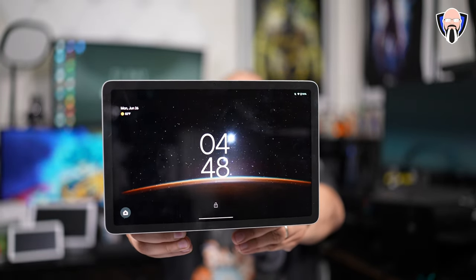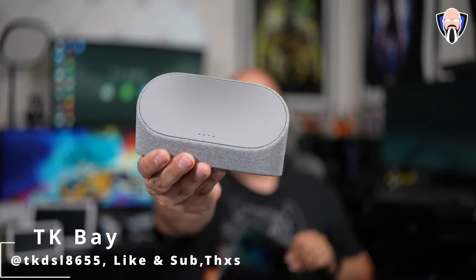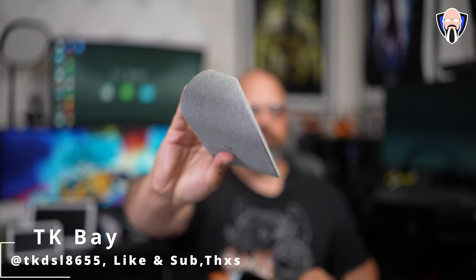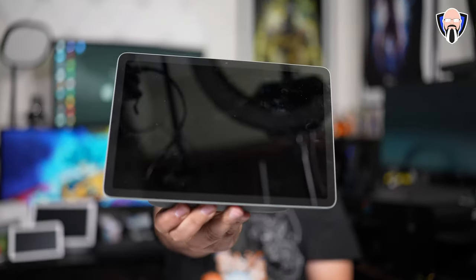It has been a few years since Google made tablets. The last one they released before this was the Nexus 7, part of the Nexus line that is no longer there — the Pixel line replaced it. Since then, Samsung, LG, TCL, Xiaomi, and other companies have been producing tablets and keeping the Android ecosystem going. We've had other companies basically providing us that experience.